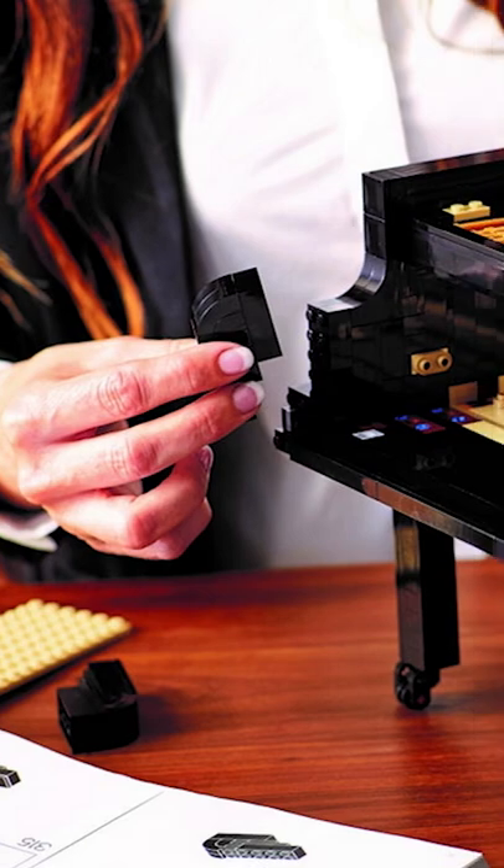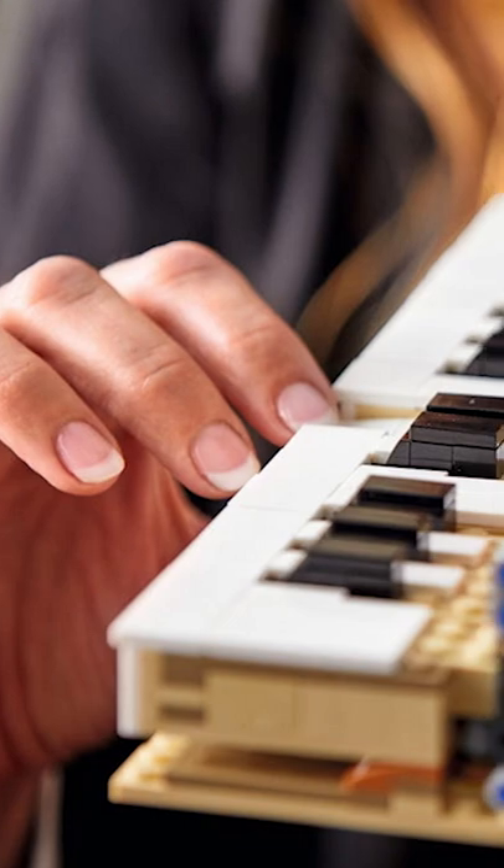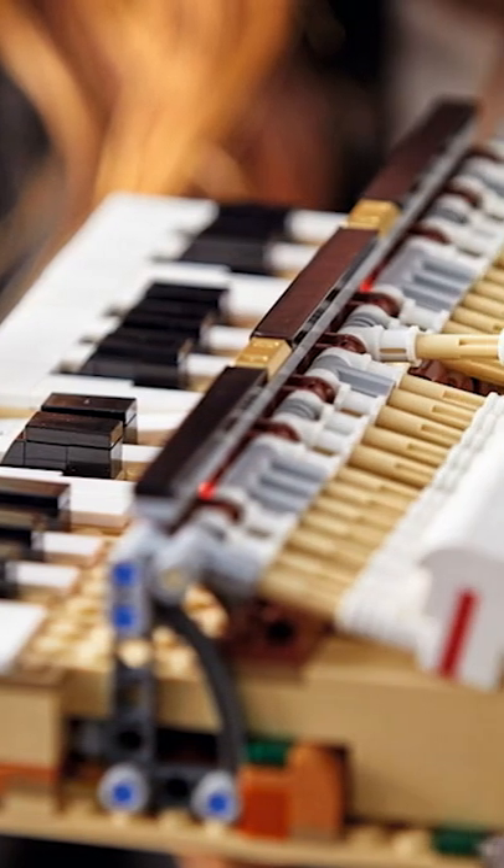What's really cool is that this set functionally works the same way as a real-life piano. It doesn't make any real-life sounds, but the keys and strings in the piano move up and down just like a real-life piano.